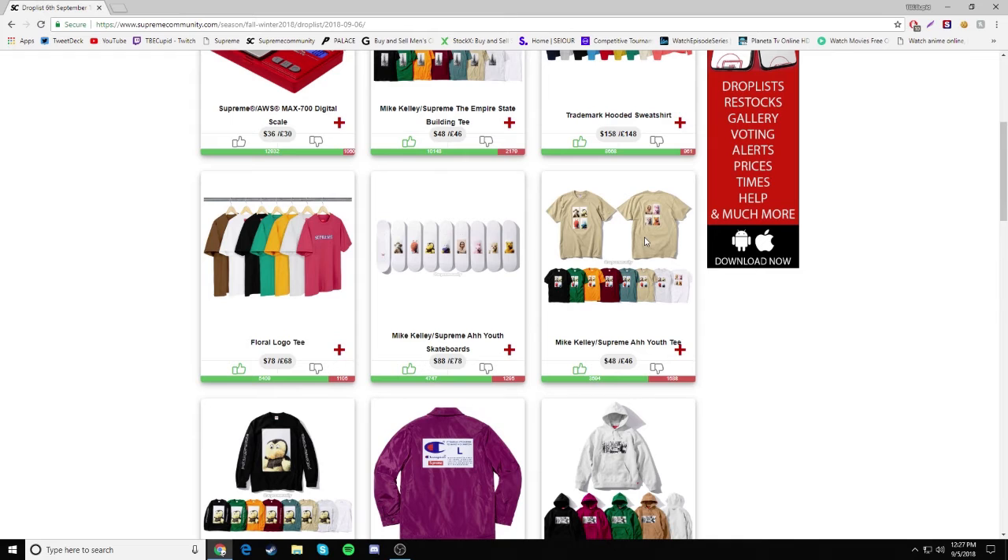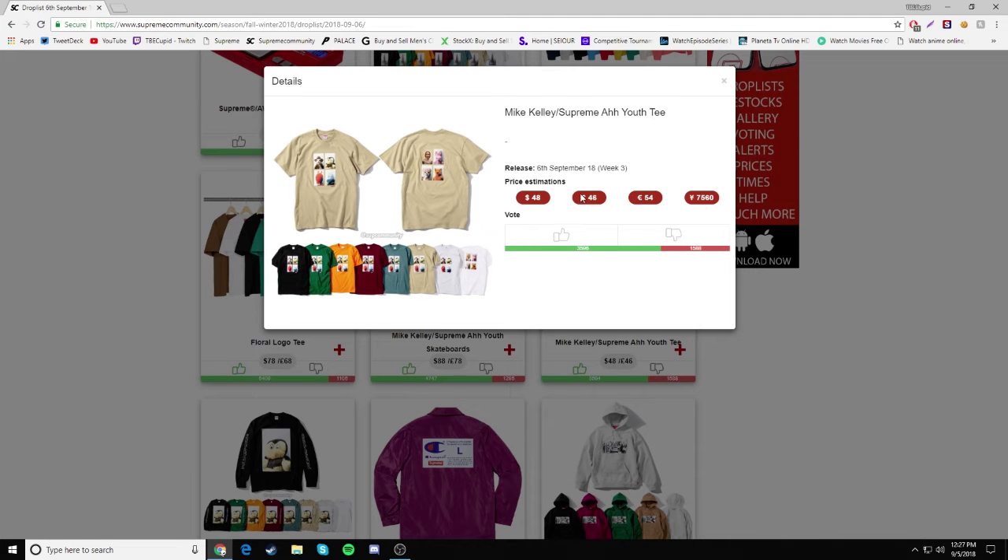Next we have the Supreme Ayuth Tee. I actually like this shirt. On the front we have four of the dolls, and on the back we have that guy and three of the dolls. I'm not sure which colorway I'll be copping yet. I like the tan beige colorway, and I always like my whites and blacks as well. Retailing for $48.